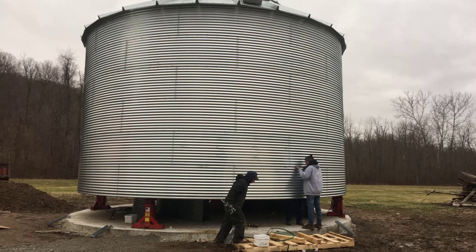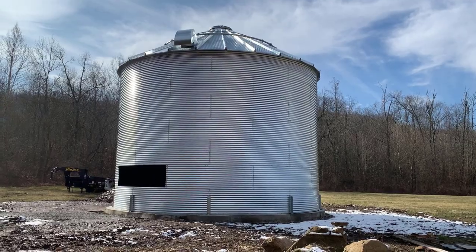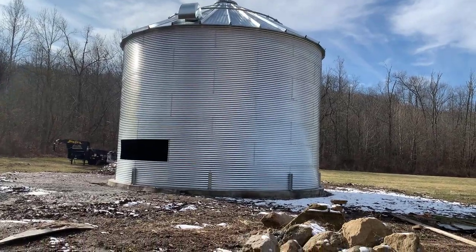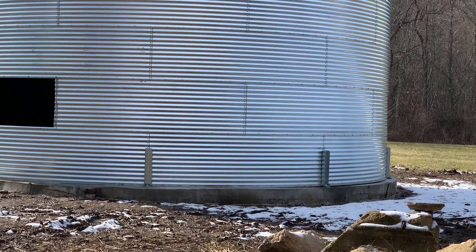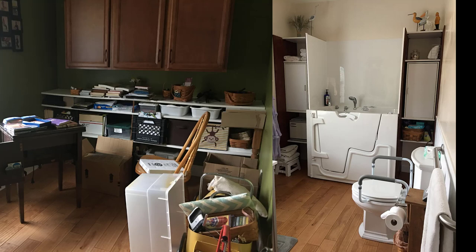In today's video I'm going to share how much money we've spent so far to get the shell of our grain bin house up. If you're building a grain bin for farming purposes this price will help you get started, but you'll have to add equipment costs. We built a 27-foot diameter grain bin, seven rings high, with a roof and vents on top — that's the shell we needed to start converting it into a house.